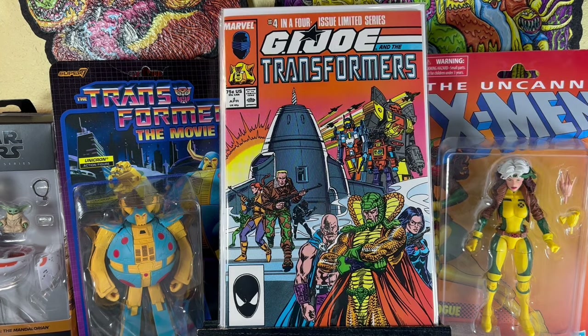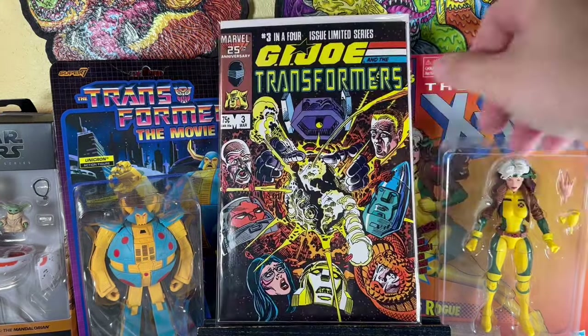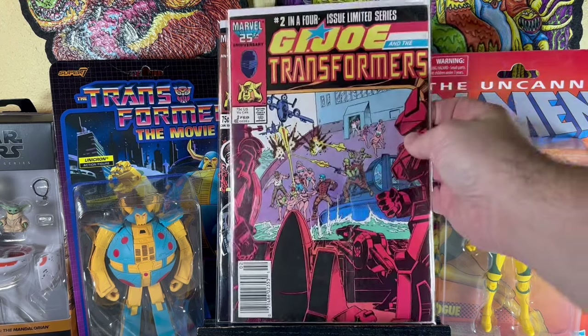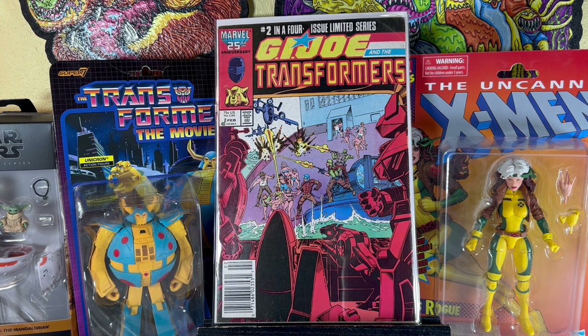Transformers G.I. Joe number 4 — in really nice condition. Transformers G.I. Joe number 3 — also in really nice condition. G.I. Joe Transformers number 2 — not so much, I was going to pass on it, but I figured why not. I have an issue 1 that would match perfectly with these three, giving me another complete set of the G.I. Joe and Transformers miniseries from the 80s.